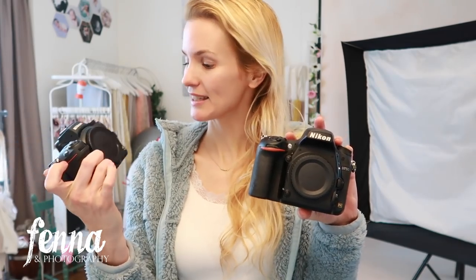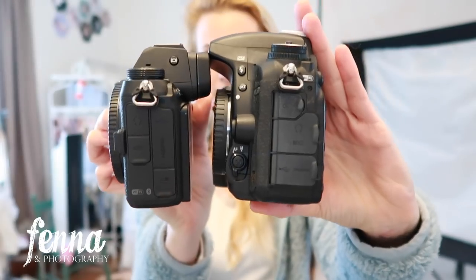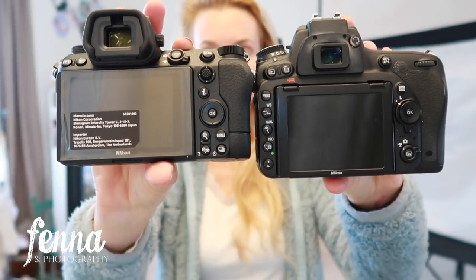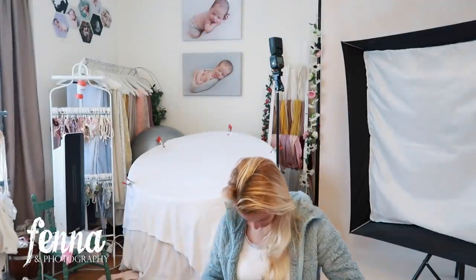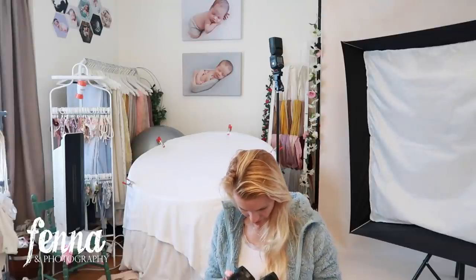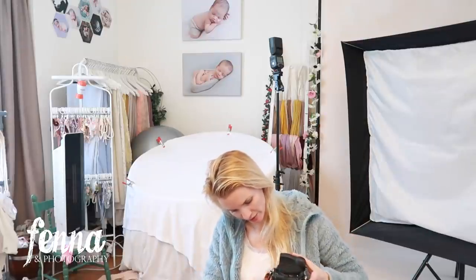Here you go — this is the new one, the Z6 II versus the D750. You can see them side by side. As far as weight and size, it's a bit smaller and a little bit lighter. I need to get another battery grip or go without one. It looks a lot smaller now — I hope people will still take me seriously as a photographer. I'm attaching the hand strap which I really like.